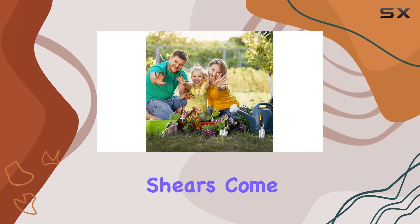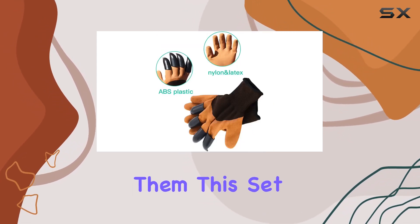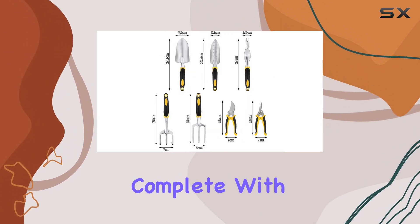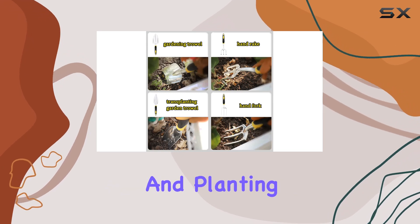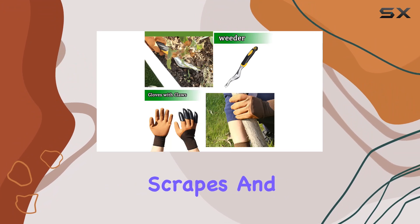The pruning shears come with a safety lock, adding an extra layer of security while using them. This set also includes protective gloves that offer a universal fit, complete with four durable ABS plastic claws.